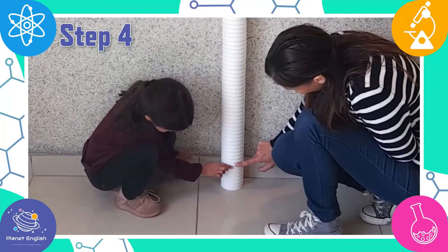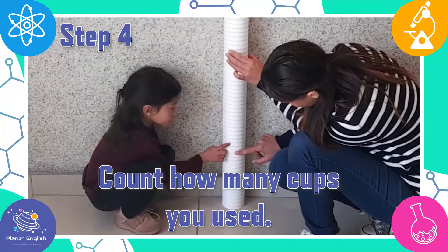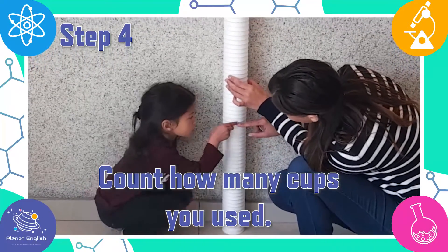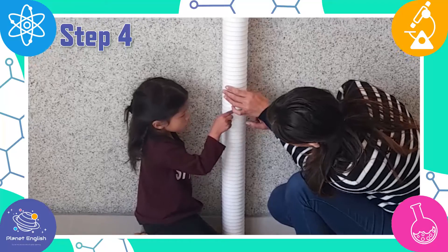Step four. Let's count how many cups we used. We used 64 cups.